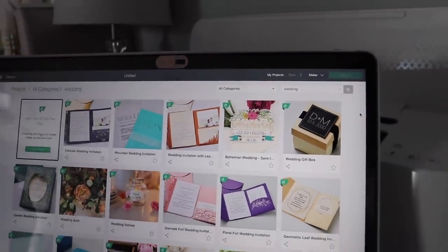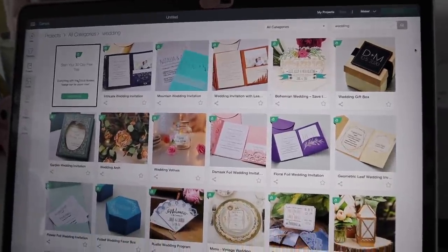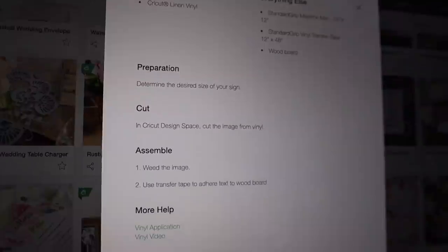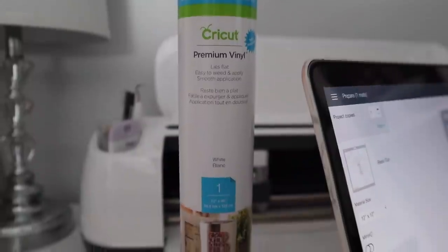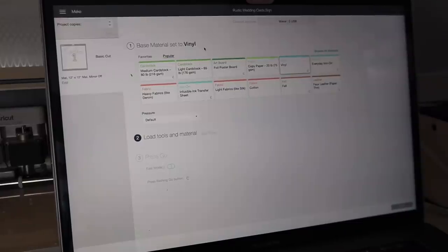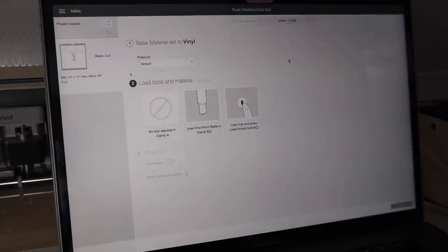It can also cut very tough stuff like leather, which is really really impressive. I love how easy my Cricut is to use and I'm going to walk through the project I made for Rachel's cards. I went on the Cricut Design Space, looked up wedding, and it came up with so many cute ideas. This one was the rustic wedding card sign. I used Cricut Premium Vinyl, and right when you go onto your Cricut it asks you what material you are cutting so it knows exactly how hard to press down to cut through.